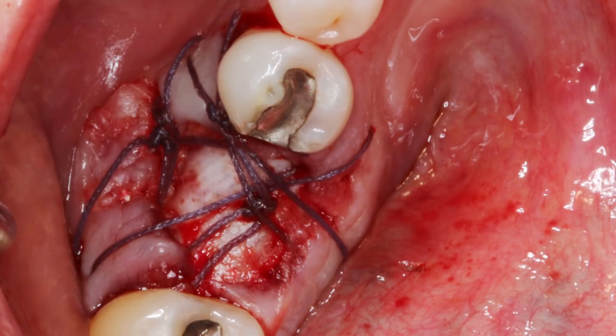We see that several Vicryl Plus sutures from Riverpoint Medical were placed to close the site and maintain the membrane, which serves to prevent invagination of epithelium during the healing phase. When the membrane remains intact for a minimum of six weeks, the graft will heal predictably. The Newport Biologics membrane used in this case was selected for its drapability, strength, and ability to last three to four months intraorally, which makes it an ideal product whether or not primary closure is obtained.